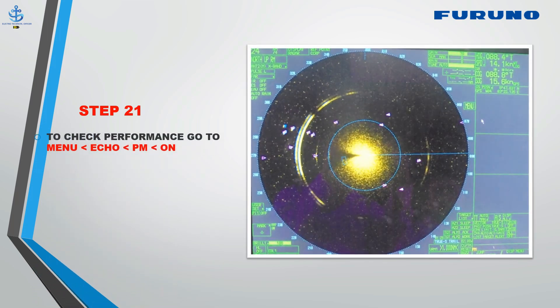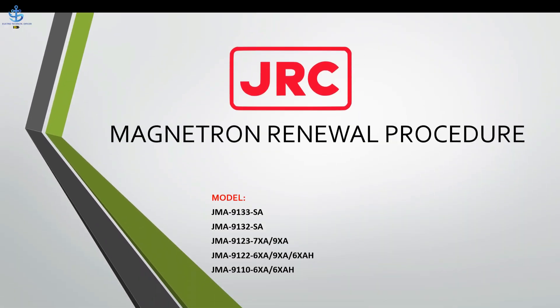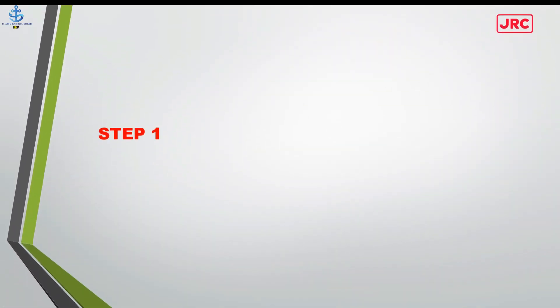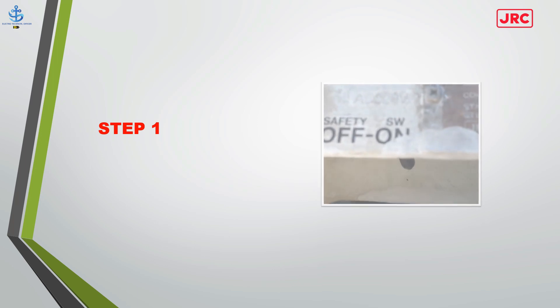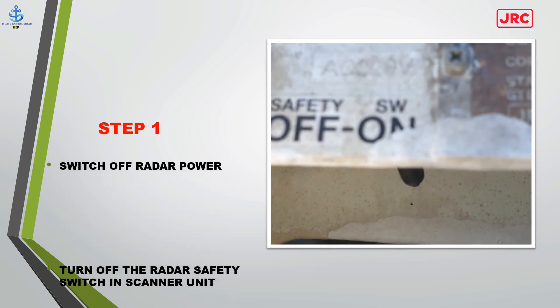Step 21: To check performance, go to menu — echo — PM — on. Check the performance circle. To complete the performance check, go to menu — echo — PM — off. Then switch off radar power and turn off the radar safety switch in the scanner unit.